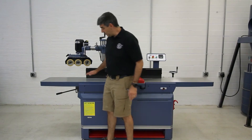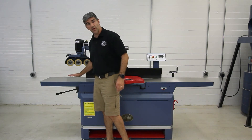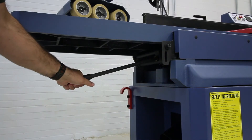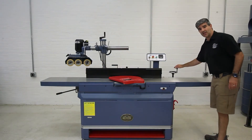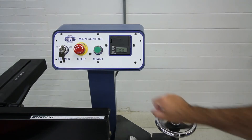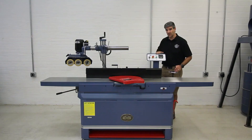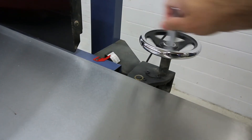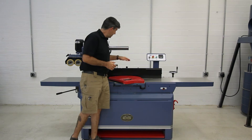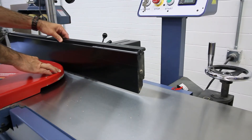The outfeed table does lock into place with this bolt here. By loosening that bolt, it's quick and easy to adjust using the lever down below. The infeed table is controlled by this hand wheel, which allows very, very precise adjustments. Along with the Wixie DRO, there is also an easy-to-read scale to measure your depth of cut. This table adjustment is quick and easy by this lock mechanism — it slides super smooth.